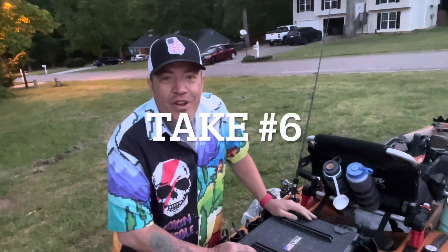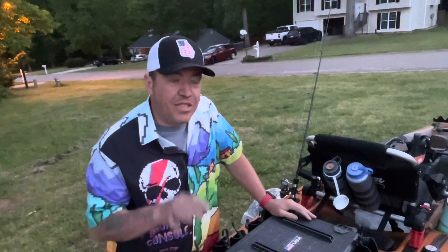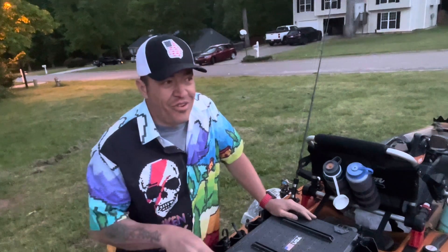What's up everybody, Marvin here with another Great American Survival. In today's video we're going to be talking all about Lure Lock. Lure Lock makes these really cool tackle boxes and I'm going to share with you my